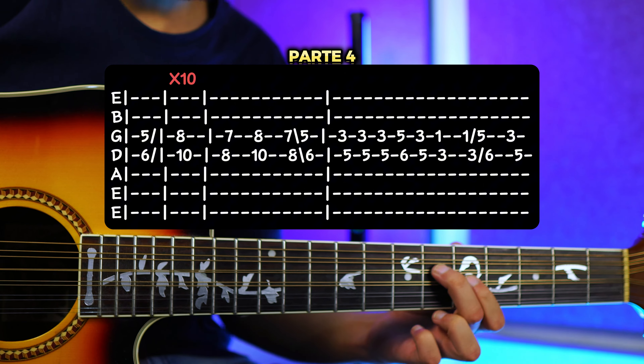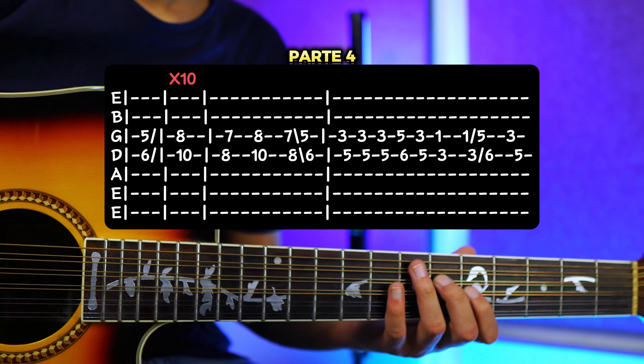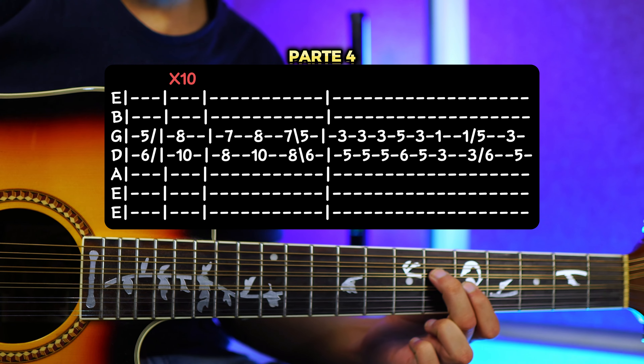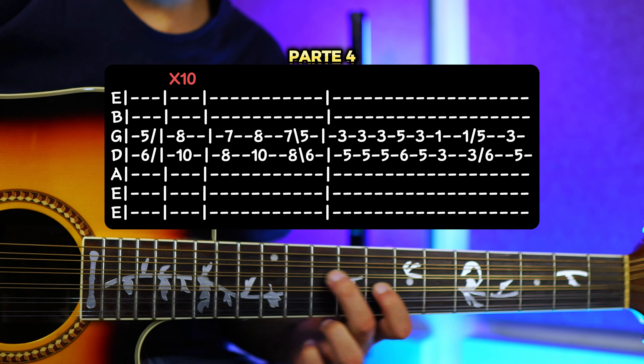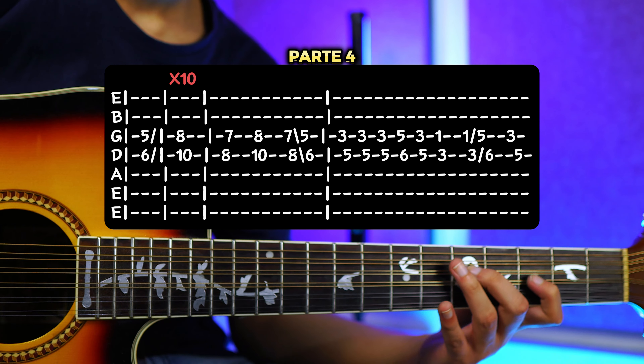Y luego aquí vamos a tocar también unas 9 o 10 veces. Vamos a bajar al 7 y 8, tocamos una vez. Regresamos al 8 y 10. Bajamos al 7 y 8. Y bajamos, o sea, resbalamos hacia el 5 y 6. Entonces todo junto y lento sería. Y más rápido sería.